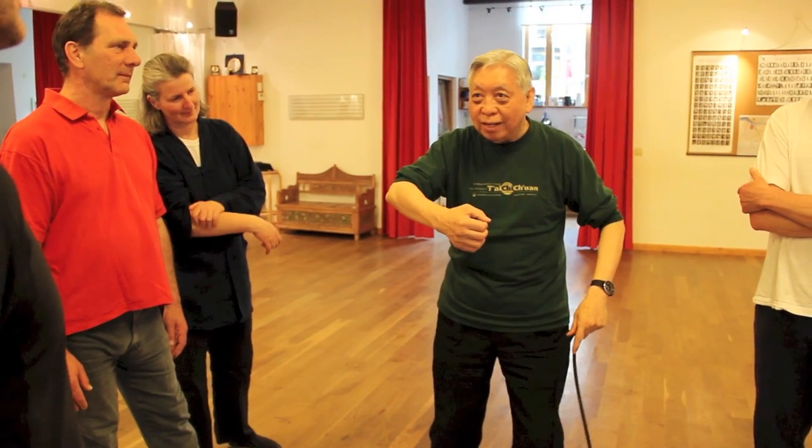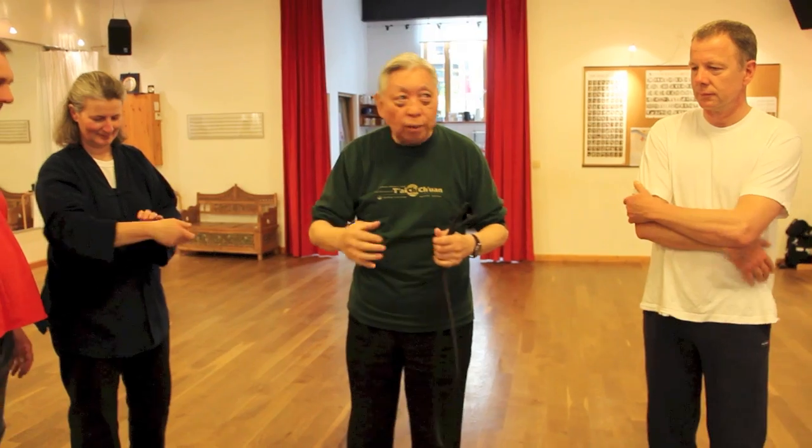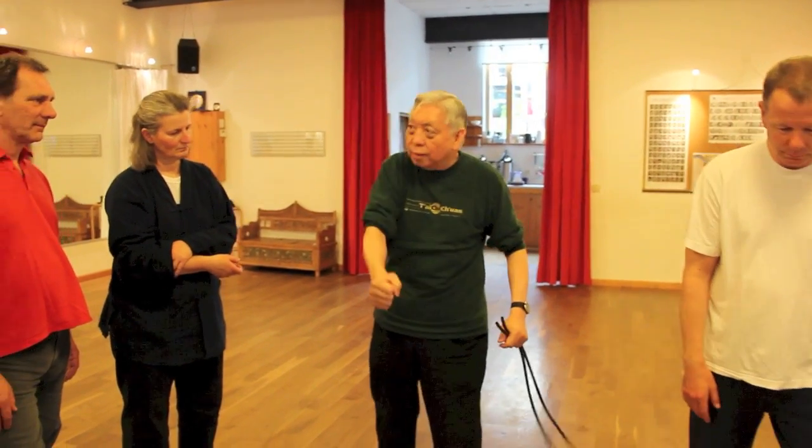I want to stay there. That's why, when you see the boxers knock a person out — they don't... So, that's it.